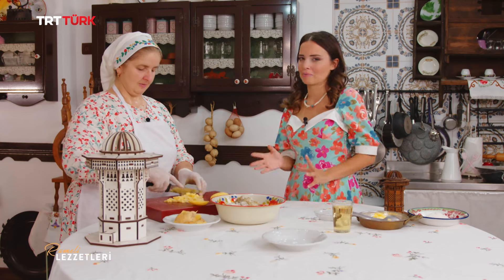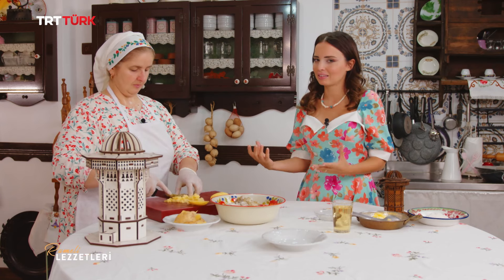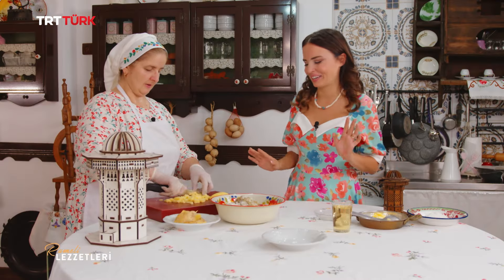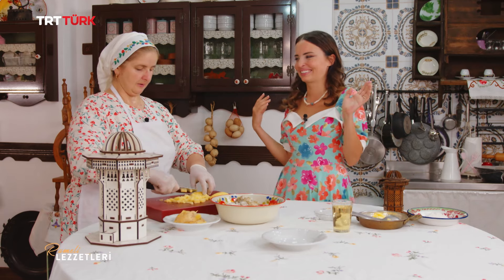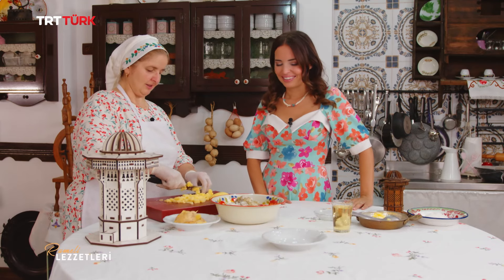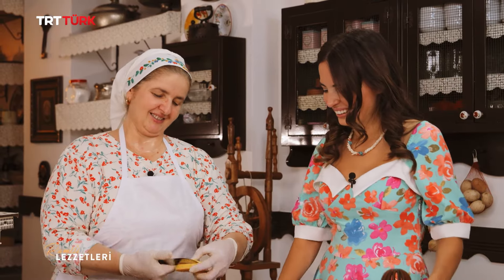Her böreğe paprika ve mezeleri bu kadar mı yakışıyor! Turşusu da ayrı güzel. Böreğin yanına paparon çok güzel gider. Hemen börek aşamasına geçeceğim; son parçamı bitiriyorum ve diğer aşamaya geçeceğim.